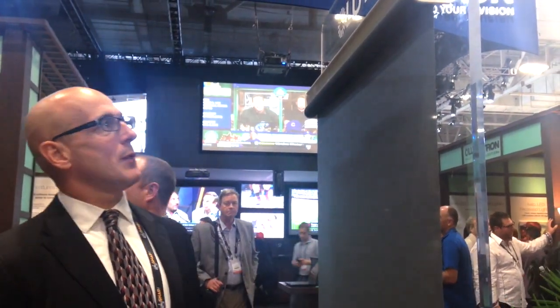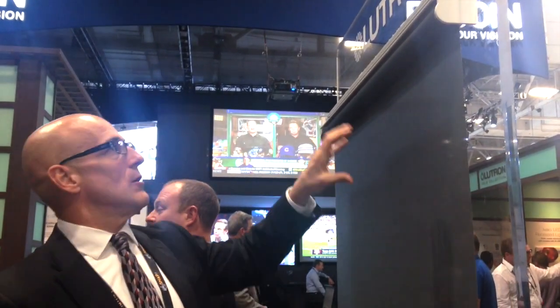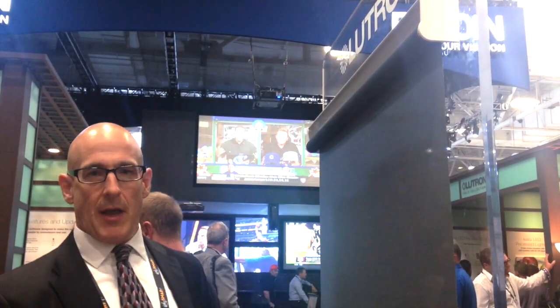Hi, my name is Joel Hipschman from Lutron Electronics. One of the things I'd like to show you at CEDIA this year is our new battery-powered roller shade available in a wider format. Previously available in an 8x8 size, it's now available in a 12x12 size, giving you much larger shade coverage for windows up to 12x12 in size. The non-fascia type stores batteries in the battery compartment above the headrail, allowing you to easily replace them.